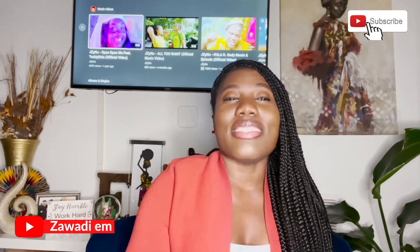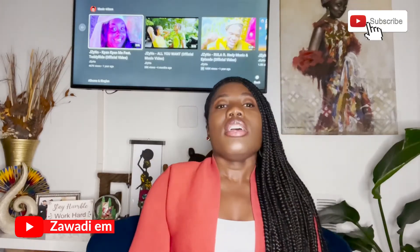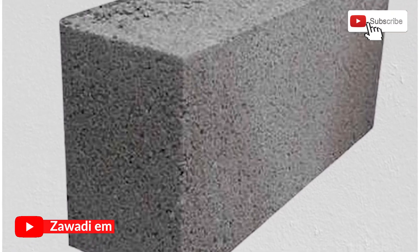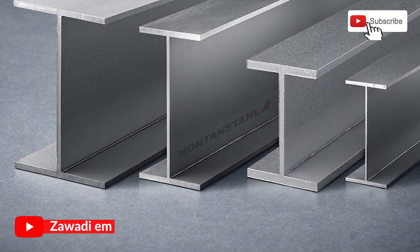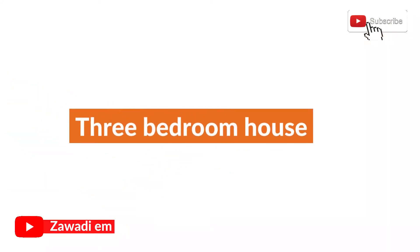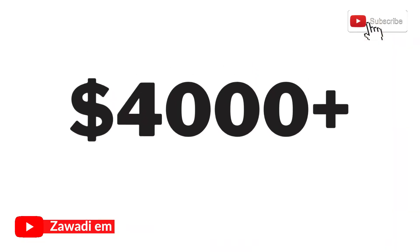Within a superstructure you definitely need six-inch blocks. I talk about blocks because that's something we use a lot back in Africa. You're going to be needing six-inch blocks, cement for laying those blocks, one-half rebar, one-quarter rebar, crushed rocks, and so forth. Within a total, stable, decent three-bedroom house, when you come to superstructure you are going to be paying roughly four thousand plus dollars.